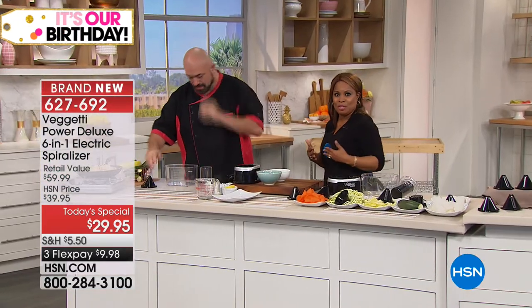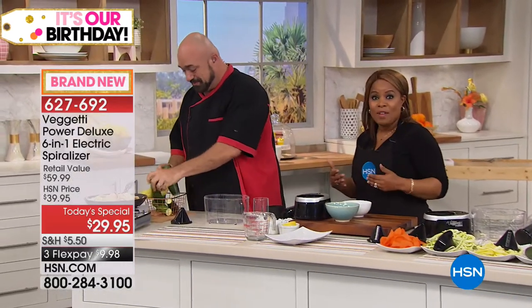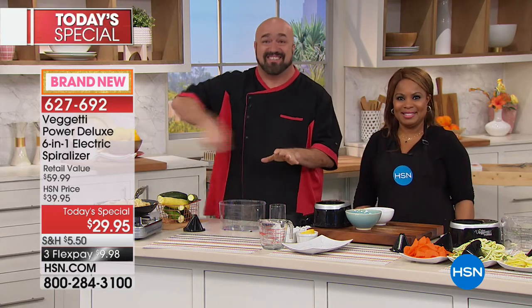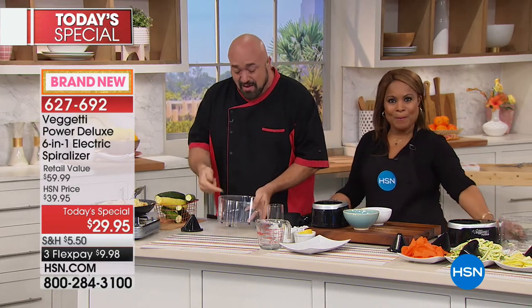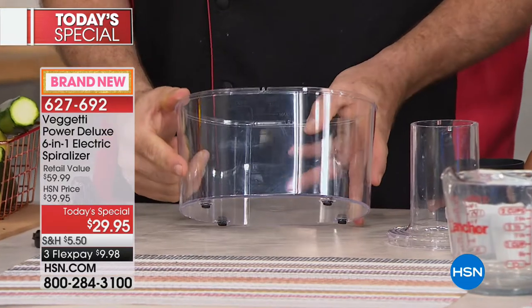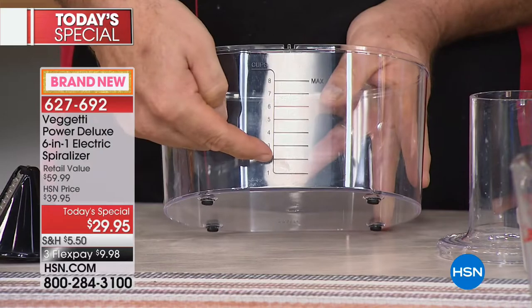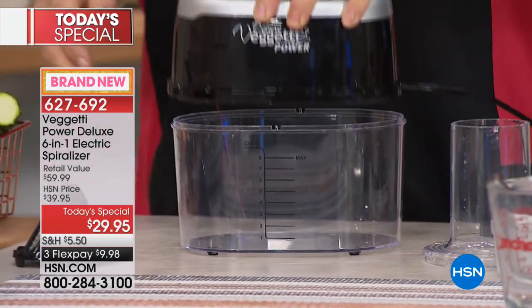Mark is here to show us the hottest trend in cooking — and make it easy. Every time you see a spiralizer it's a crank, a twist, something complicated. Let me show you how ours works. First, you get a catch container so you're not chasing your veggies around the counter — there are even hash marks so you can measure in cups. The base unit and head unit fit right on top. This has 20 percent more power than our previous Vegetti Power.